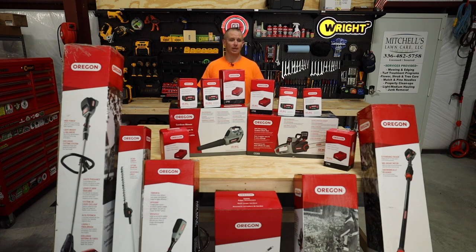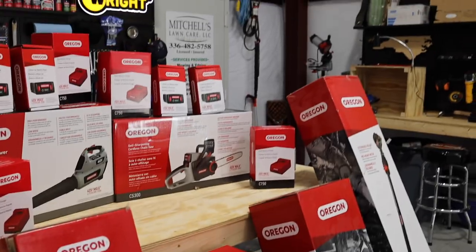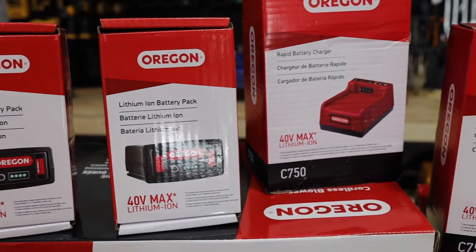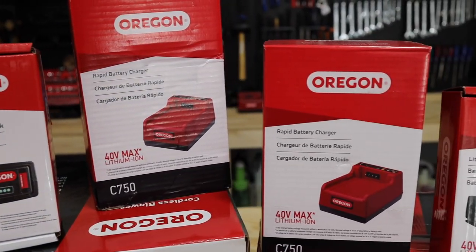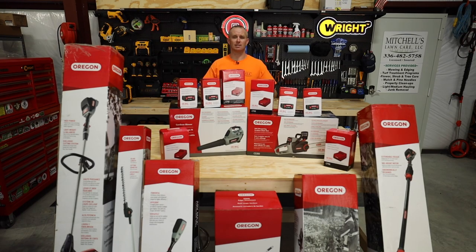I need to be completely honest, upfront, and transparent: Oregon products reached out to me and wanted to sponsor some content for you guys. In doing so, they have sent me this lineup of battery-powered handheld equipment that they make. All of this utilizes their 40V lithium-ion battery system. I have not taken any of this stuff out of the box — and that's what this video is: the unboxing and first impression of what I think about these items.